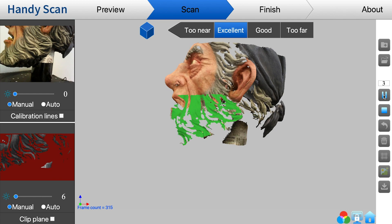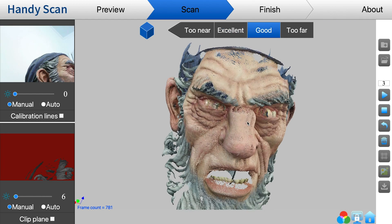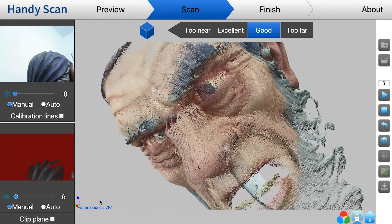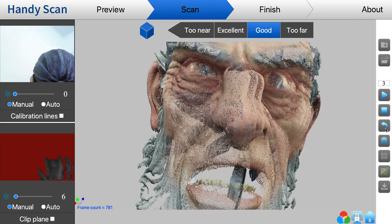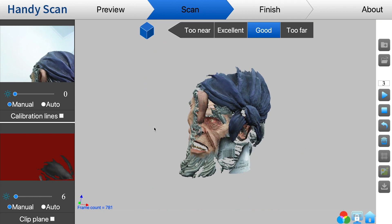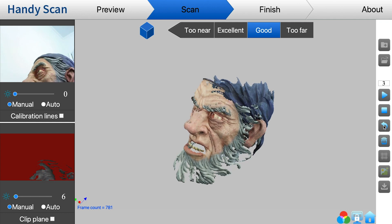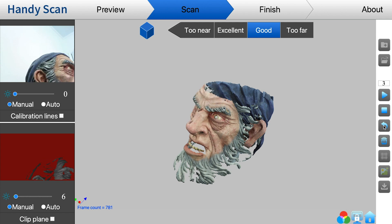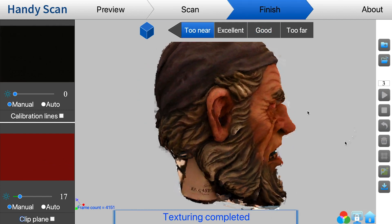I found that it's good practice to pause the scan every so often and double-check that I'm not getting any errors. If I am — like here, there's sort of an extra nose going next to where the nose is — I'm going to undo a few times to eliminate that incorrectly positioned data, then resume and try to get everything back to how it's supposed to be. It can take a little while, but eventually this is what I ended up with.